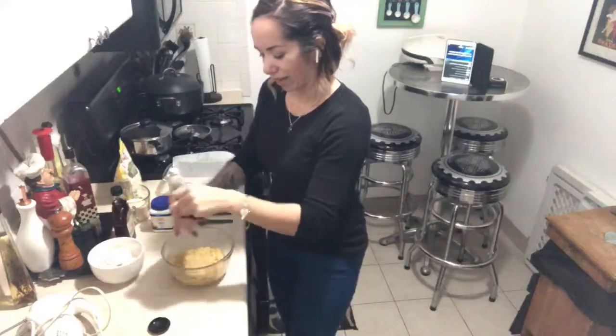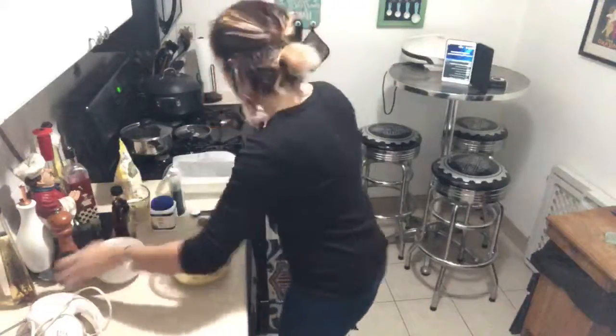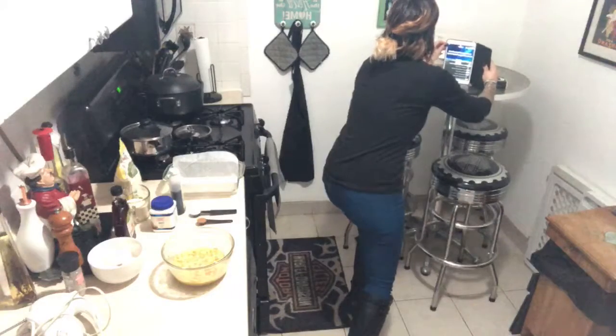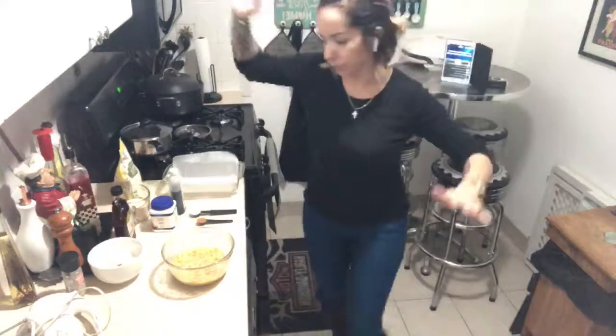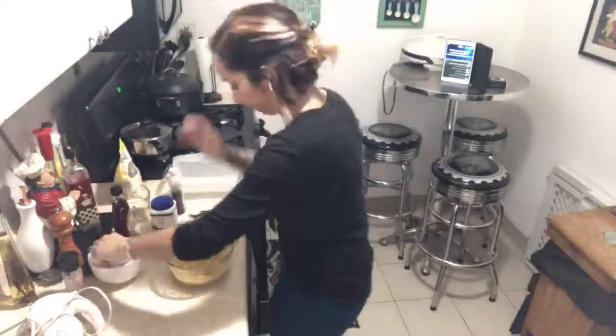Just a little bit of salt. I don't want to put too much because it's a banana loaf. Let me put my music on — come on, arriba! Ahí va, everybody.